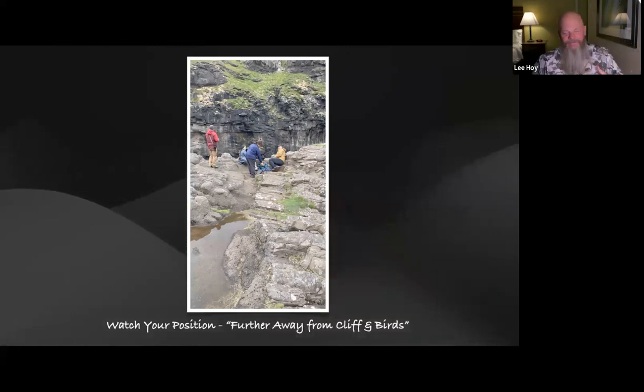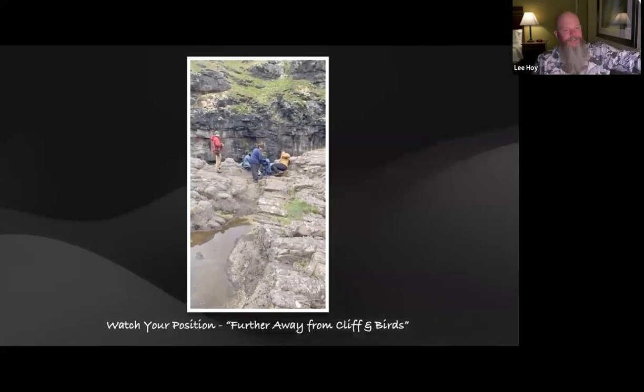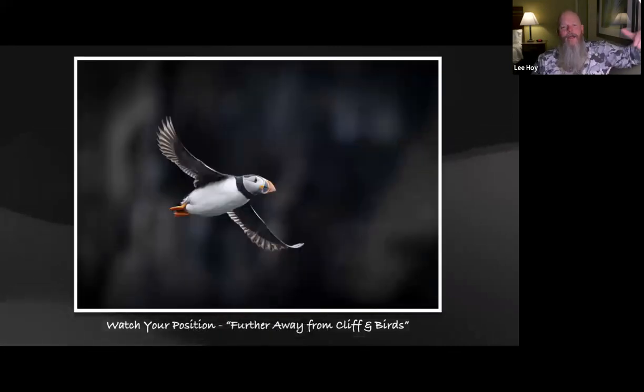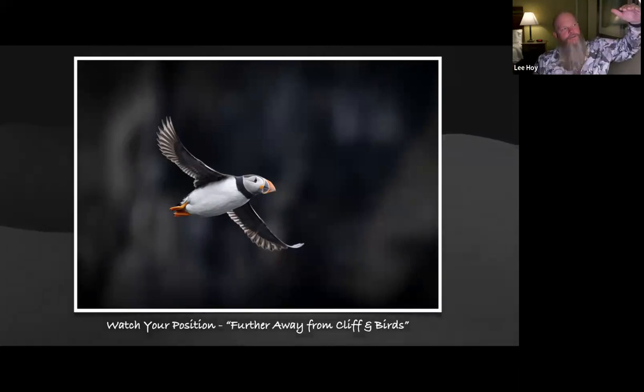When I backed up at the puffin cliff, I could get the birds coming into slight backlight with a dark background, the wings beautifully outlined. By backing up, when puffins come out of their burrows they drop — so at the edge they were up higher, but from further back they came by almost at eye level. I created a much better image simply by moving further away from the cliff edge.